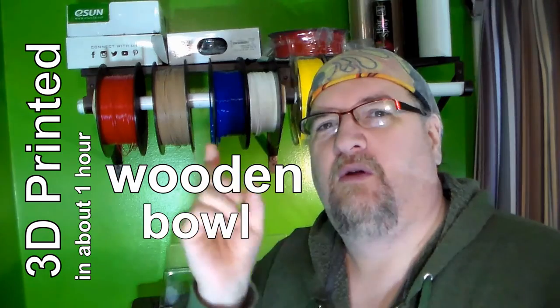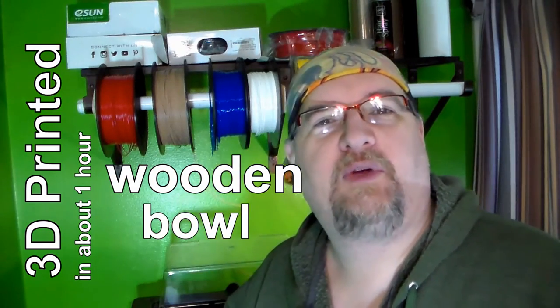Let me show you how I made this cool wooden bowl that you could stain. I don't know how watertight it would be, but let me show you the printing and the final result of making a wooden bowl with a 3D printer.